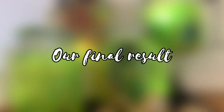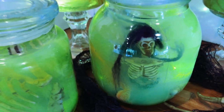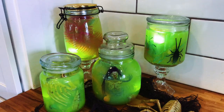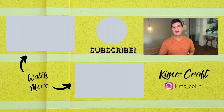Thank you so much for joining me today. Please remember to like this video, subscribe to my channel, and hit that bell to get notified every time I upload a new video. Happy Halloween!